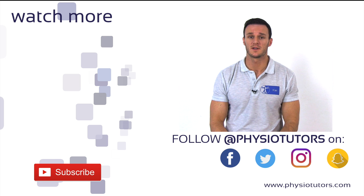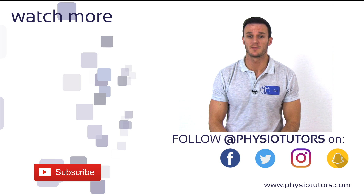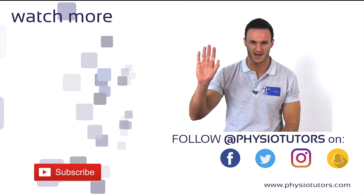And as always, I hope you enjoyed this video. If you did, give it a thumbs up or comment down below. Don't forget to subscribe to our channel and check us out on various social media. This was Kai. I'll see you in the next video. Bye.